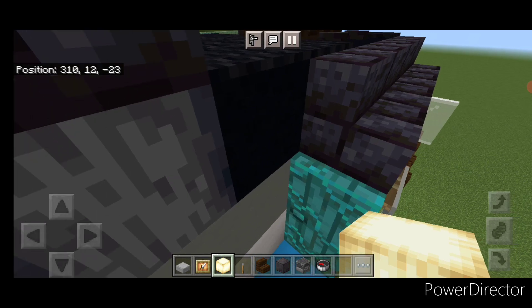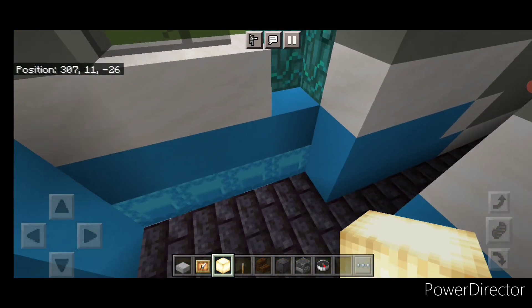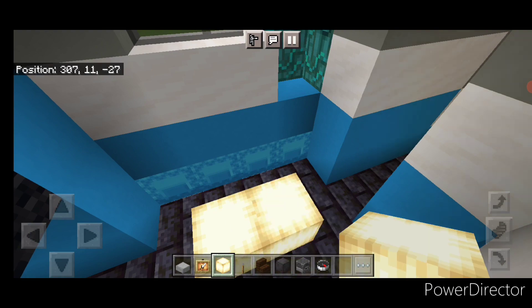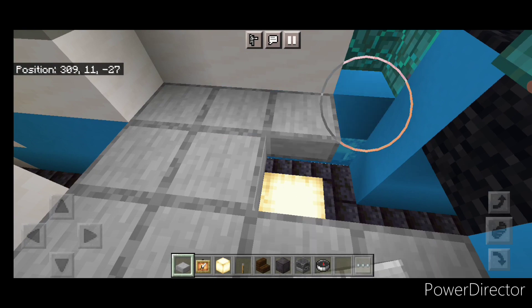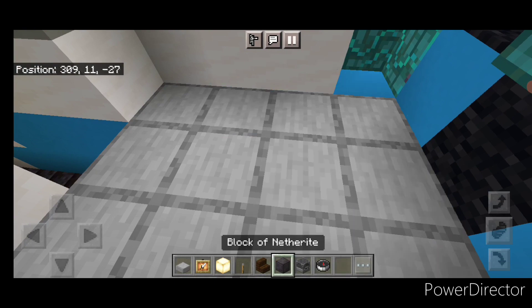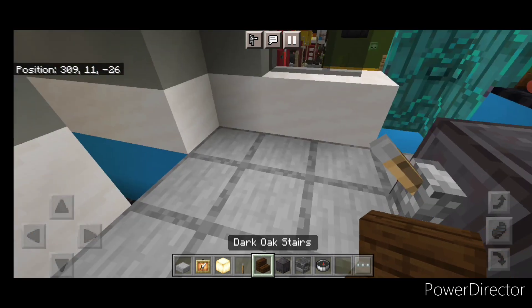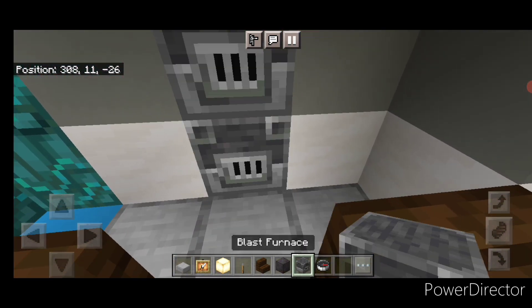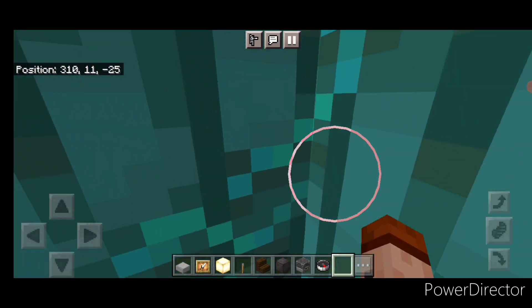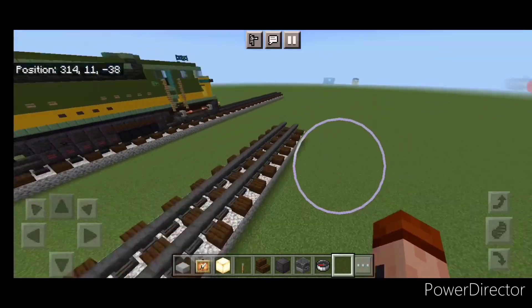Now we'll do the interior. Come inside here and throw some frog lights down in the bottom for hidden lighting. Then at the same level as the doors, fill the floor in with smooth stone slabs. Then on the front middle, another right with two levers. Turn around and a stair on either side for seats. In this gap, put two blast furnaces for the breaker boxes. And now the interior is all completed.